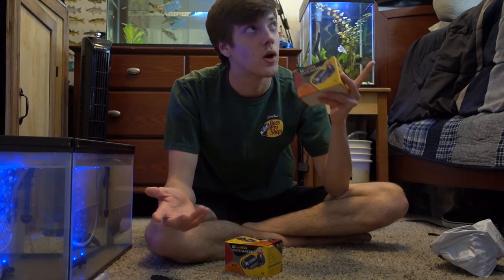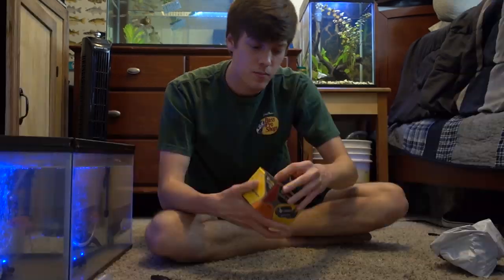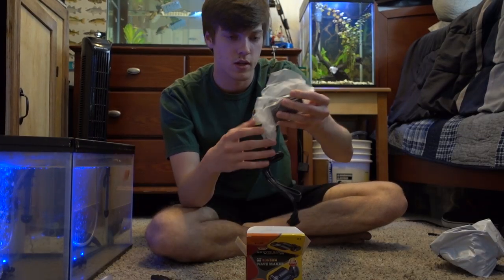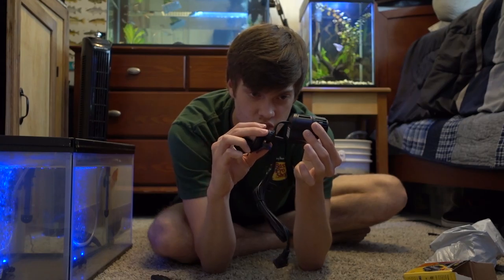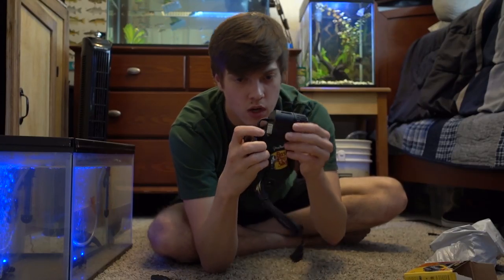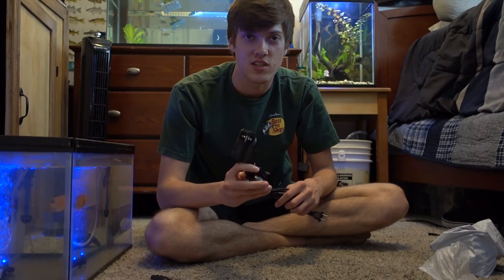I'm saving one for another tank I'm setting up — it's going up where the two-and-a-half gallon beach-themed tank was. I've never used a power head before. It looks very nice, it's sturdy, a little bit heavy. It just attaches right there, you can move it around and aim it wherever, then it just plugs into the wall — very simple. It's called the Sun Sun Wave Maker JVP-110. We're going to go ahead and rinse this down and then start putting it in the tank.